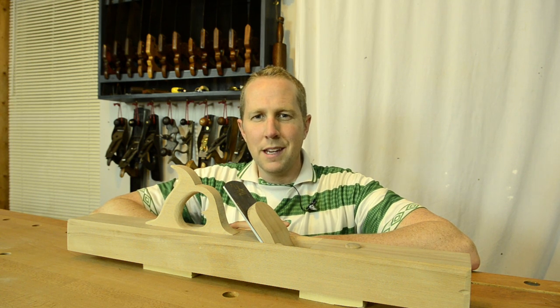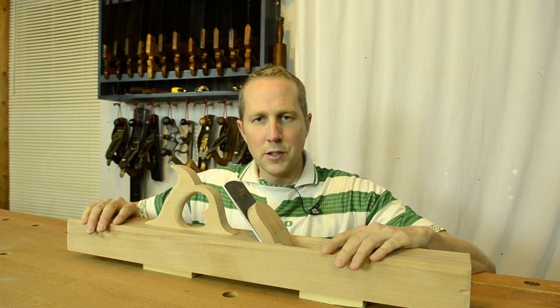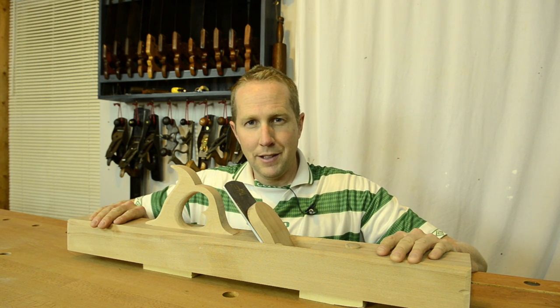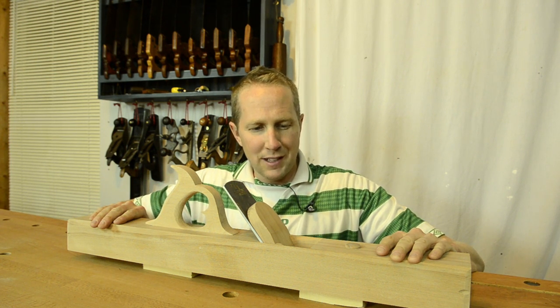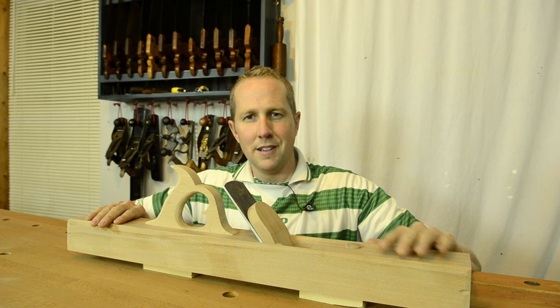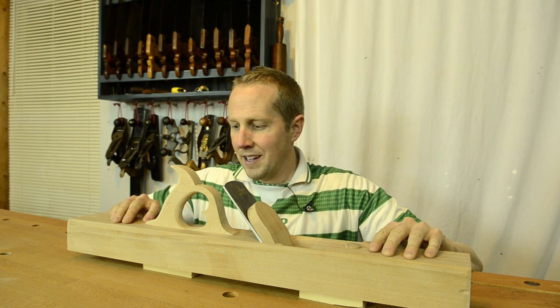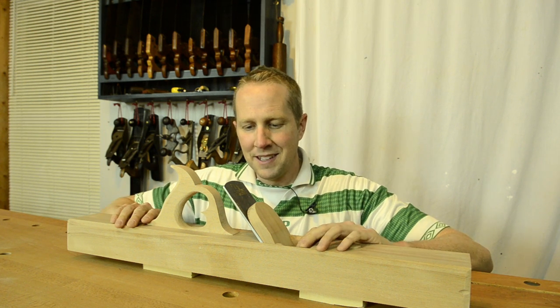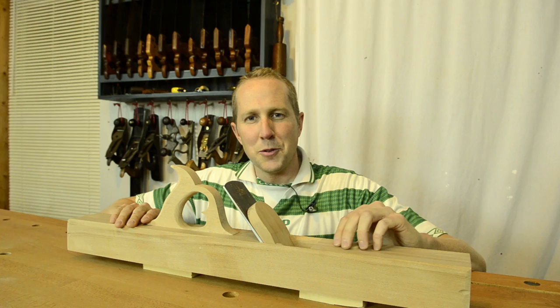Hi guys, this is Joshua Farnsworth again and I wanted to try and keep you up tonight by putting the image of this jointer plane in your head. I am finishing it tonight and putting on three coats of tung oil. This isn't a tutorial, just wanted to give you something to look at, to dream about tonight.